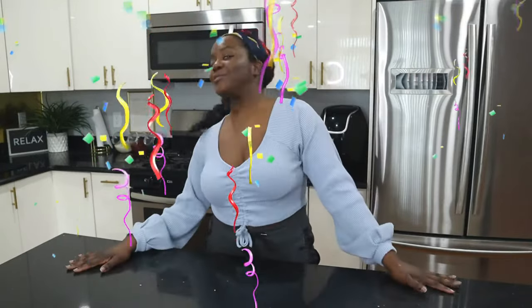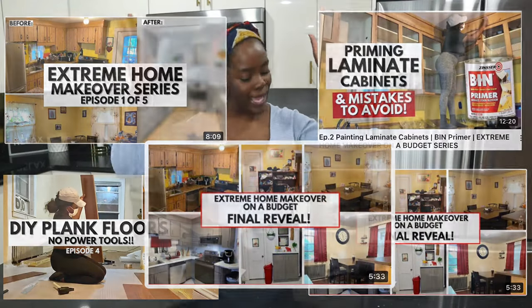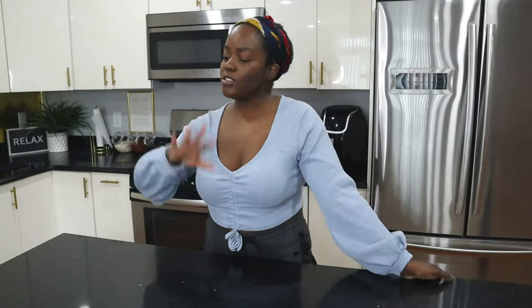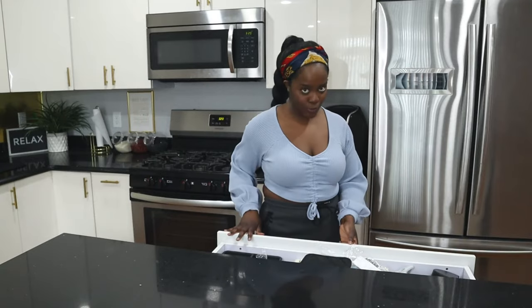Hey y'all, welcome back to my channel — or if you're new, welcome! We're finally back at my place. For the past three-ish weeks I've been doing the extreme home makeover series, transforming my parents' house from head to toe for under a thousand dollars. It was great, but I'm happy to be posting at my spot again. This should be a quick little video — I really want to get into my future spice cabinet.